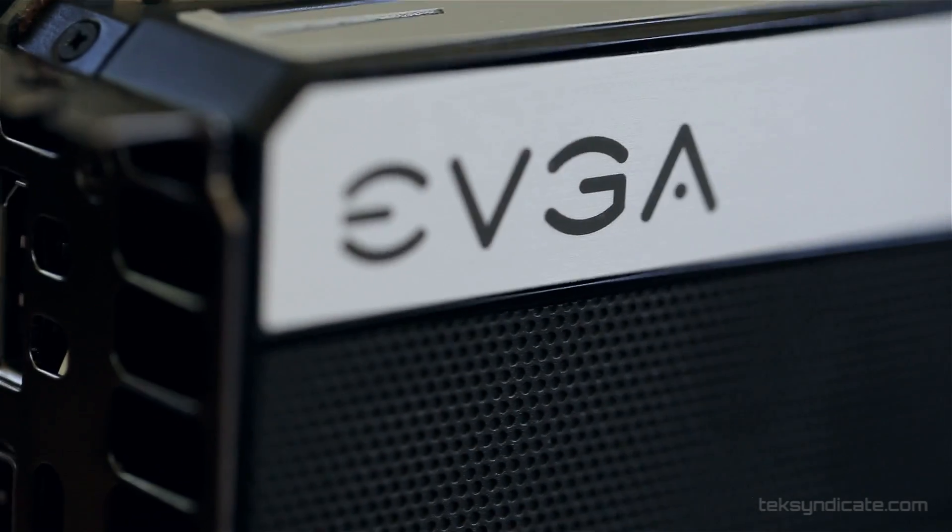So there you have it — the EVGA GTX 680 with four gigabytes of GDDR5. See you guys next time.